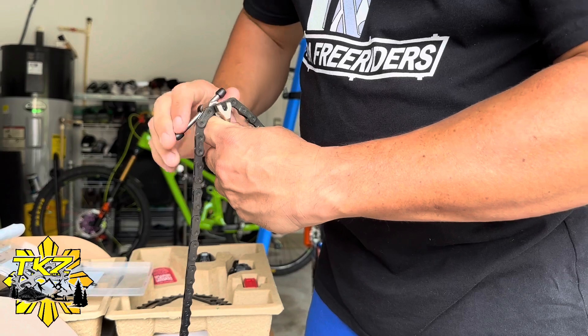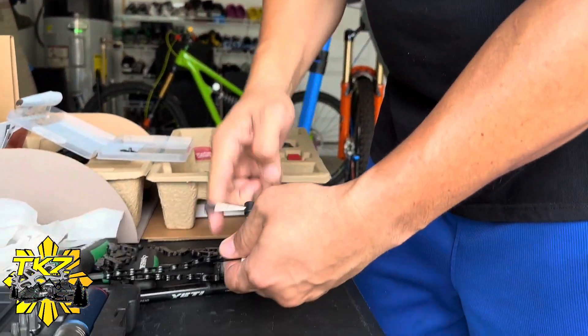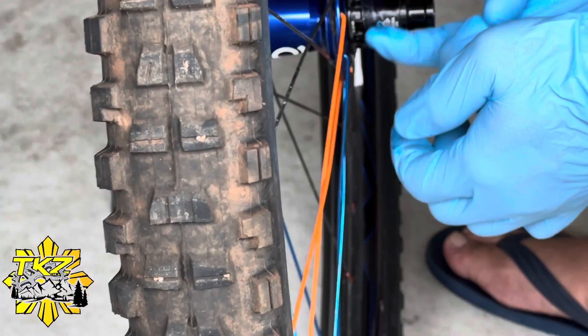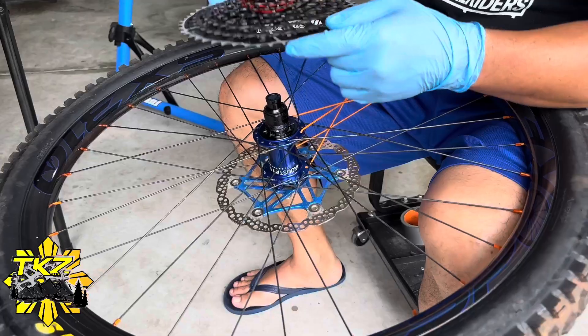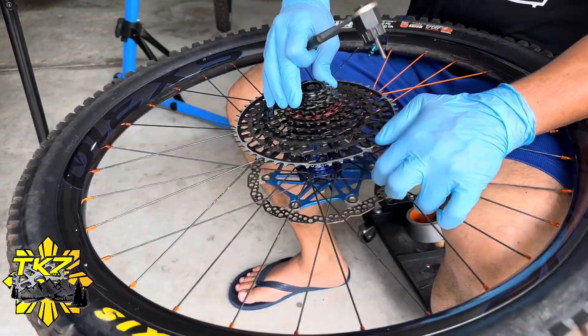Now I'm just cutting the chain to length and putting a little bit of grease, then installing the new cassette.